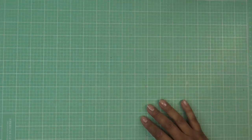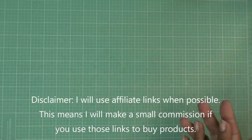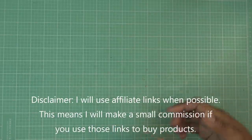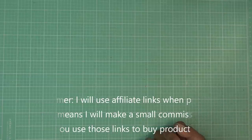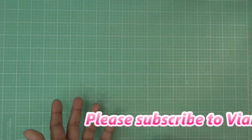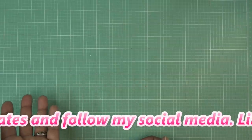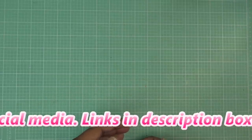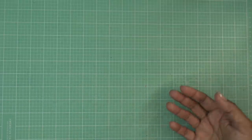Hi guys, today I'm going to try out that new Anna Griffin bow maker organizer box thing I picked up recently through HSN. Links in the description box will be affiliate links, which means I'll make a small commission. I've been eyeballing this for a long time. It's kind of expensive — around 60 some odd dollars — because it comes with like five rolls of ribbon, and the ribbon alone is like 25 or 30 dollars, so the bow maker is like another 30.